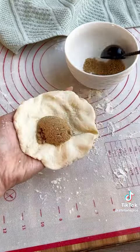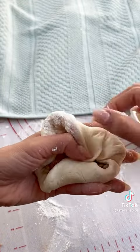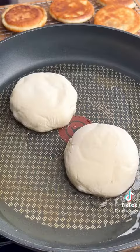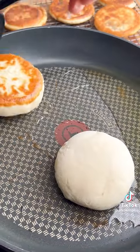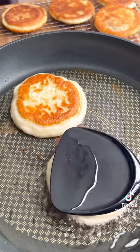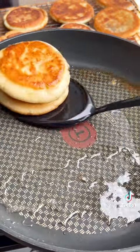Flatten out the dough and add some brown sugar filling, then gather the edges and pinch them together in the center. Don't worry too much about making it perfect because we're going to be pan frying them seam side down in a generous amount of oil on medium low heat. Flip and flatten them out, then continue frying both sides until golden brown.